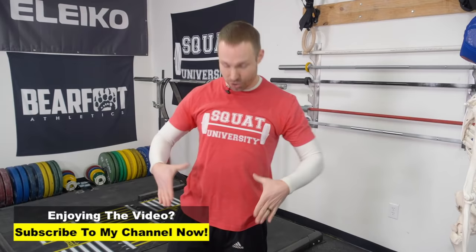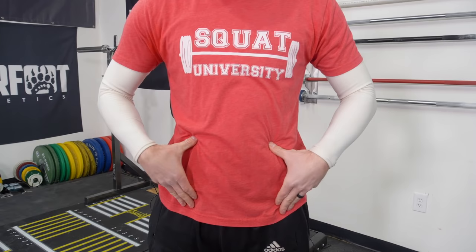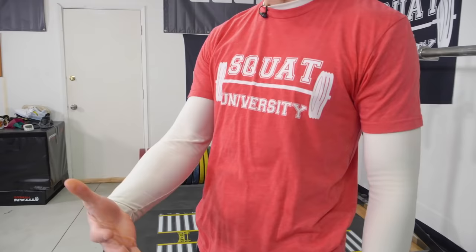Here's how you create that intra-abdominal cavity pressure: proper breathing and bracing. Take your thumbs right into your side — here's your six-pack — go right to the side and push your thumbs in nice and hard. From here, take a breath and expand laterally. That is proper diaphragmatic breathing. We're not pushing forward or sticking our gut out like we're pregnant — we're actually expanding in a 360-degree manner. This diaphragmatic breath, then bracing over the top by stiffening your spine as if someone was going to punch you in the gut, creates this ball of intra-abdominal cavity pressure and basically stabilizes your spine to a crazy degree. Just like Dr. Stuart McGill always says: proximal stability enhances distal athleticism and power.